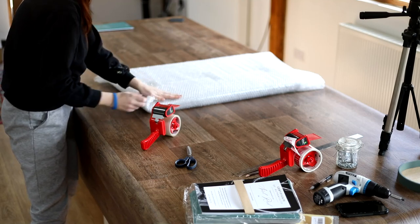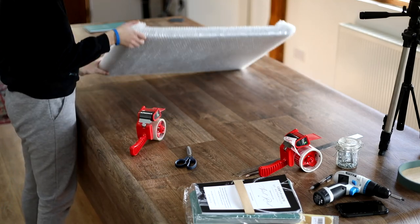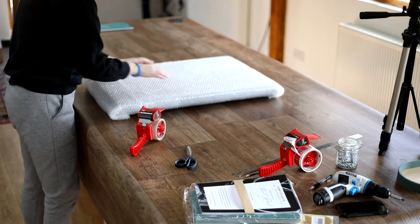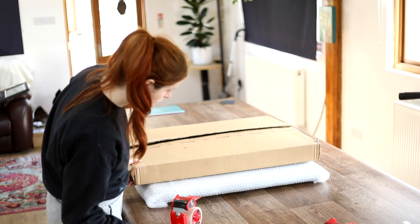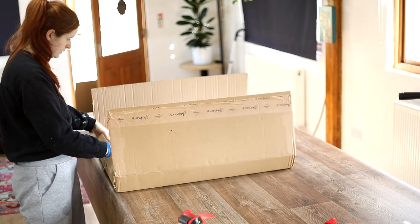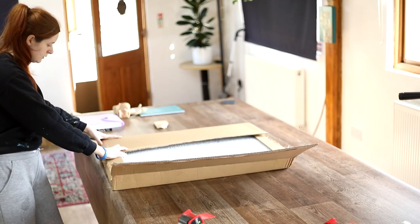I do this layer of bubble wrap in such a way that the corners are protected anyway. Something I love to do is save all the packaging from my canvas deliveries for reuse, because some of them are the perfect size for the canvases you need to ship. If I didn't already have a box to fit I have big sheets of cardboard and I would make a custom box around the painting. I'm placing the canvas inside and testing how snug it is — there's just a gap on the left and the right which I'll fill with tissue paper to make sure everything is nice and snug and cannot move.